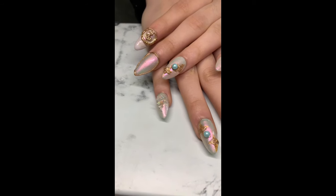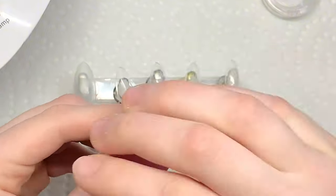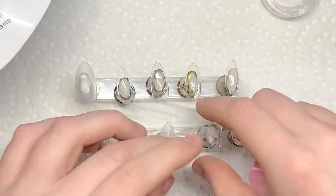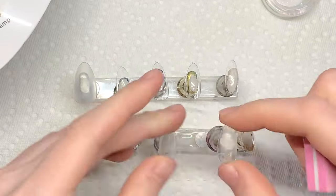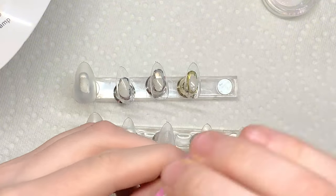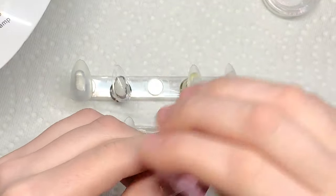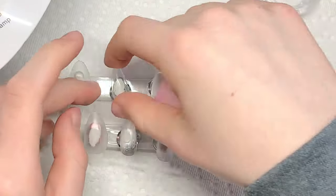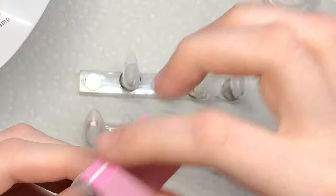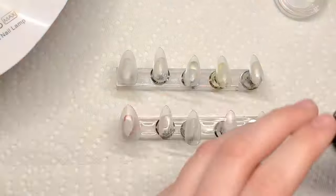Today we're going to be doing this super cute pearl mermaid nail design. I'm starting to buff all the nails to remove the shine or any oils. This is completely optional — I kind of find that the polish adheres better and has a firm foundation to grip to. If I don't do this my polish kind of slips off and peels off, so I do recommend buffing the nails before applying any polish.